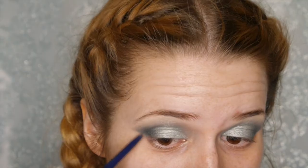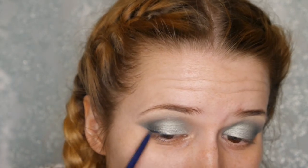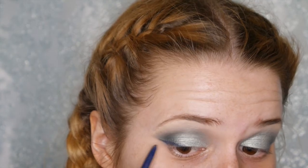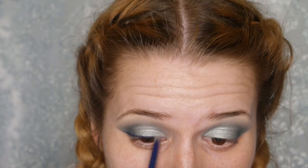Now I'm going in with the Stila Cosmetics Smudge Stick Waterproof Eyeliner in the color Blue Thin to create a small winged liner. I work on the flick first — it's hard to explain but better to just watch. Get the right thickness: always start small and build on top, because if you start too big you can't wipe it away without ruining the rest of the makeup. And here you can see the eyeliner complete.